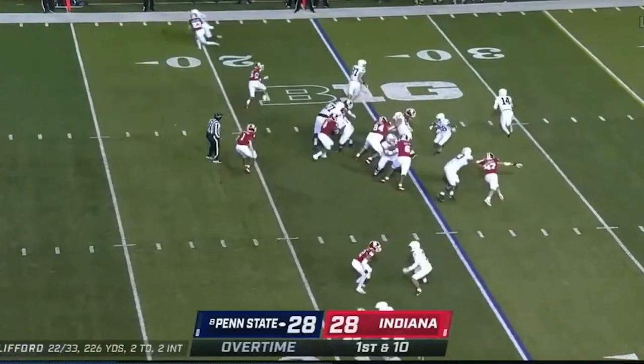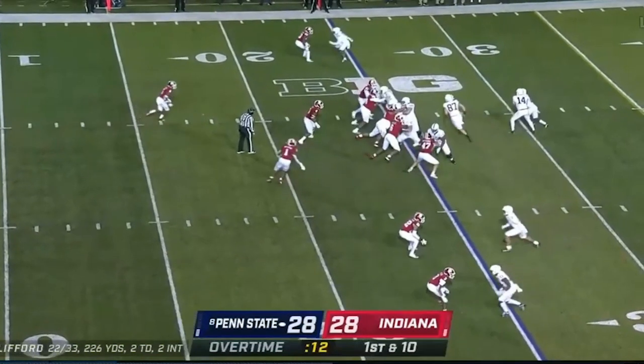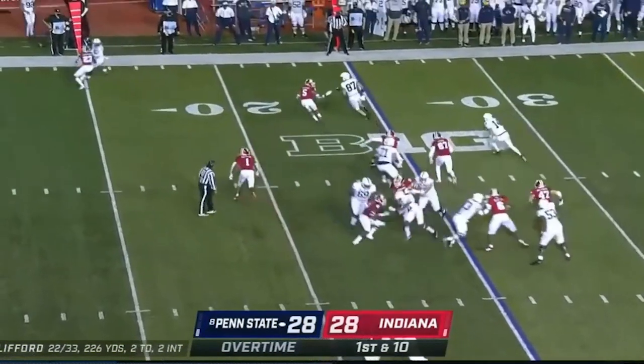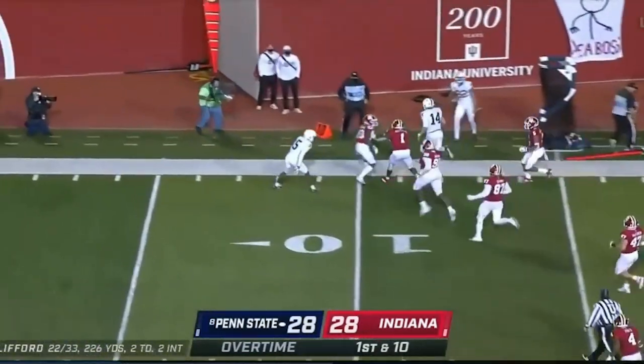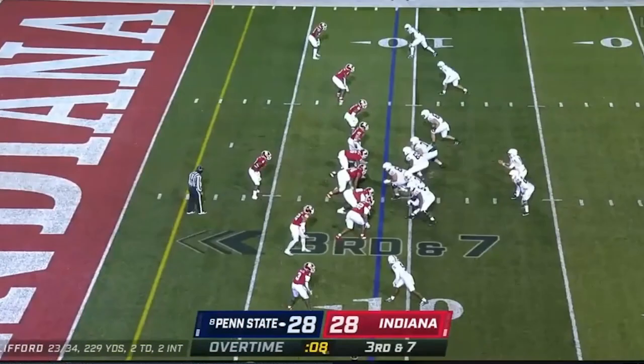Overtime. He's got a zone read triple option look with Friermuth in the flat. These guys are so worried about Friermuth that the quarterback has an easy run and catch. Easy first down on the first play. Give him something he can do — great play call.